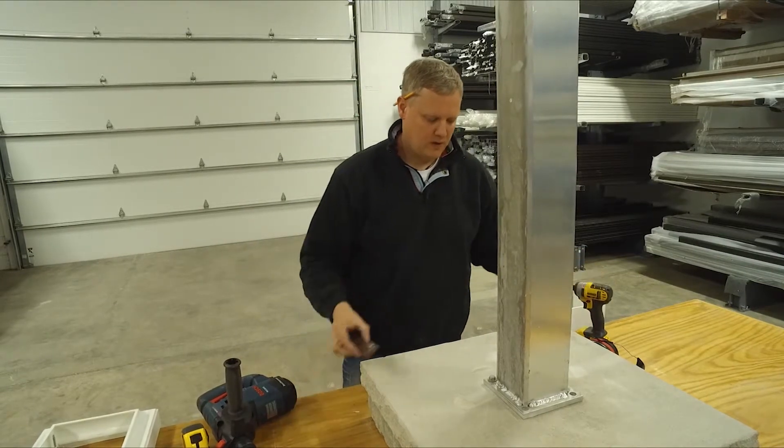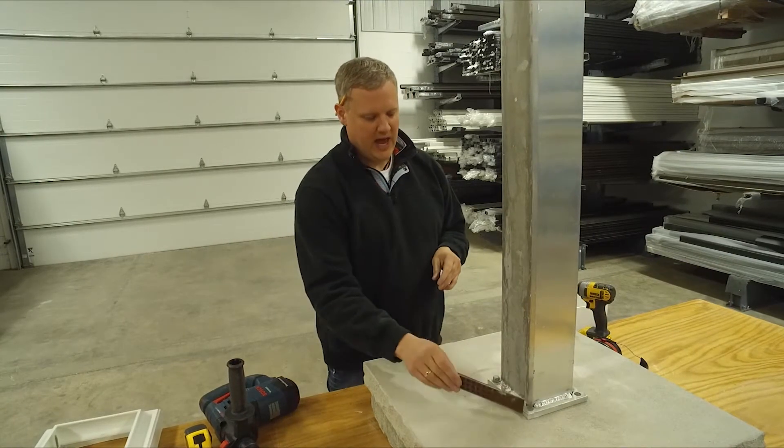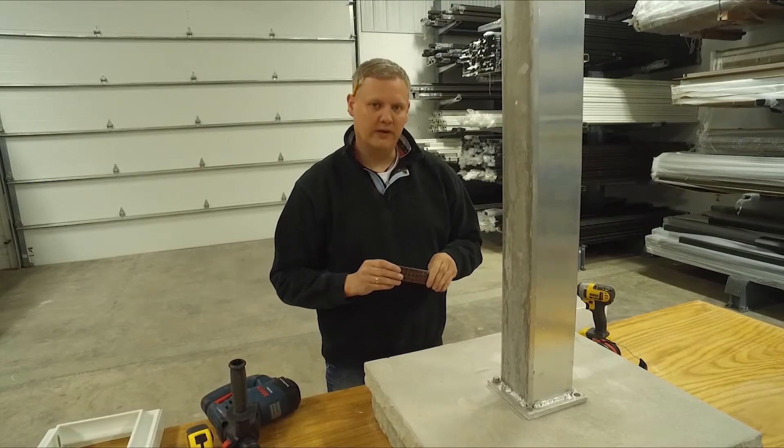Attach your mount like so, then level them out with a torpedo level and composite shims, and then add another bolt in every corner.